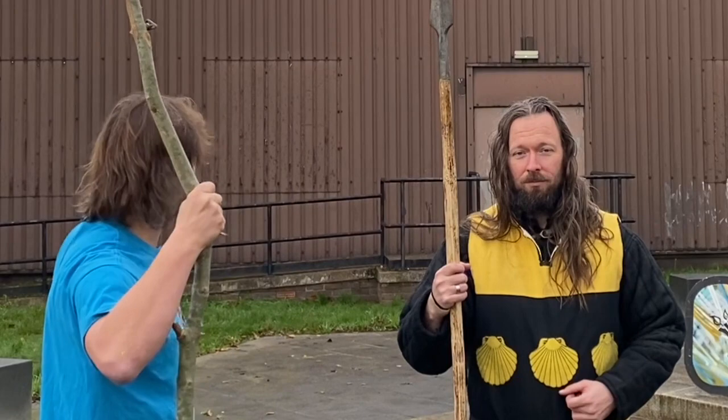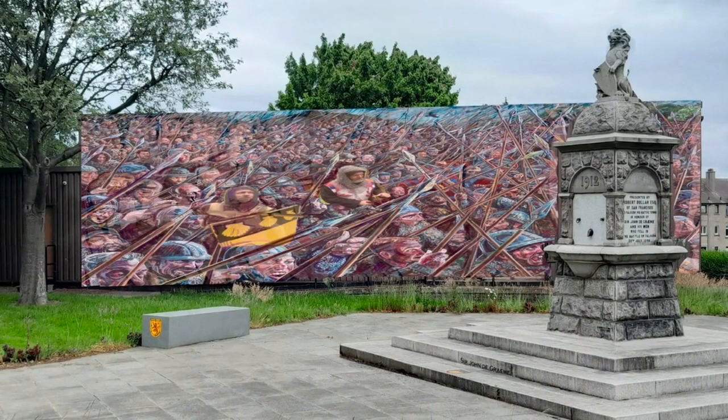This new mural is going to be my most spectacular yet. I'm working with the John de Graham Society to transform this ugly wall behind this fountain and build a spectacular Battle of Falkirk mural — and you can take part.